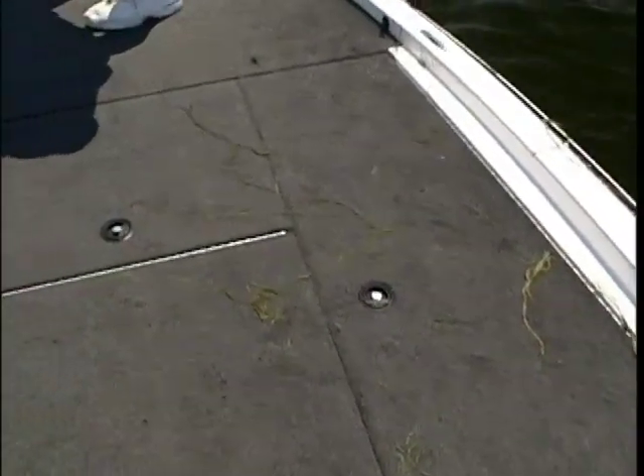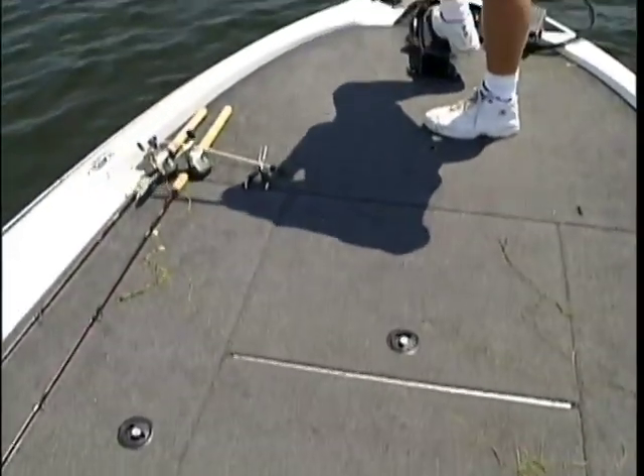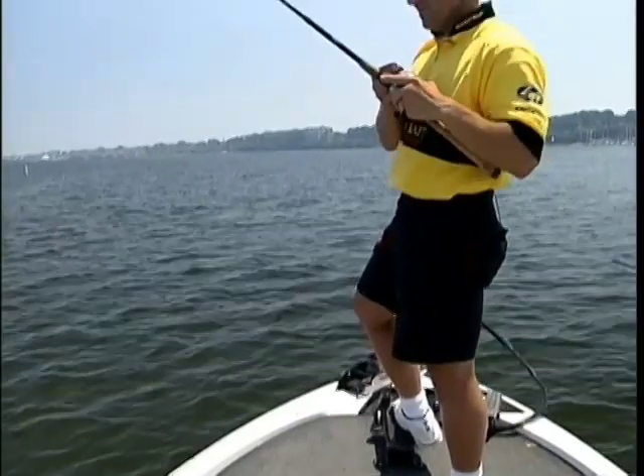One thing about flipping grass — it'll sure make a mess out of your boat, no doubt.